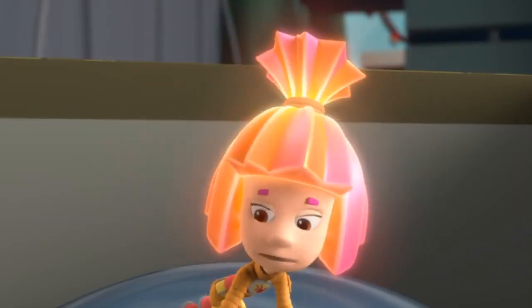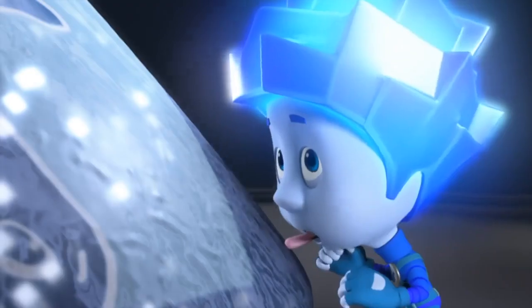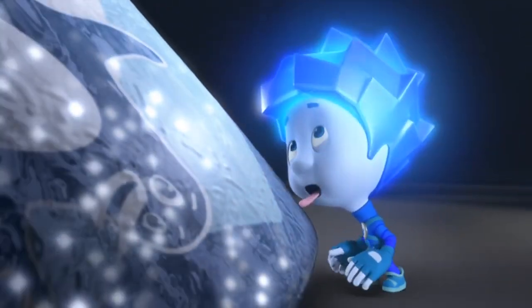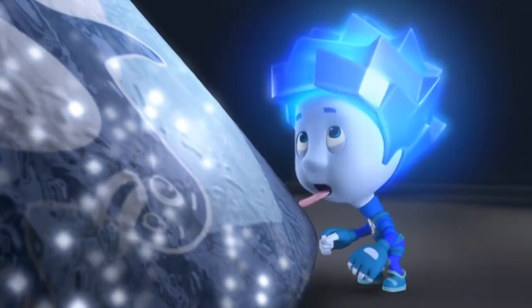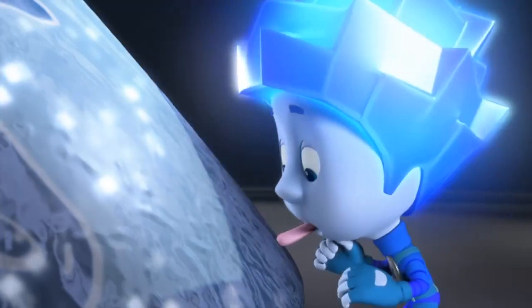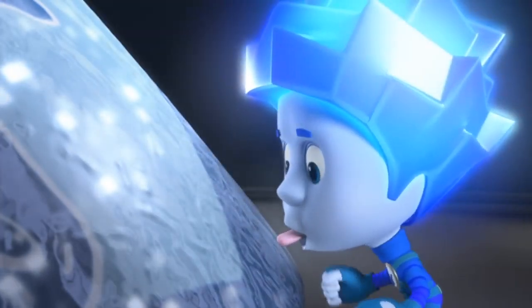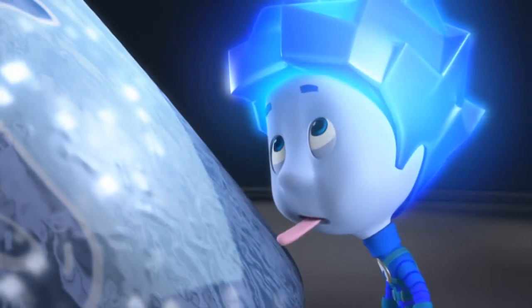It's already stuck! Nolik's tongue is stuck to the foil. Simka tells him to try to unstick it, then suggests breathing onto the foil, but nothing works. Simka tells Nolik to hang on and runs to get Tom Thomas.